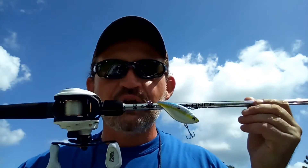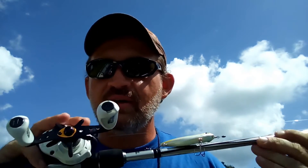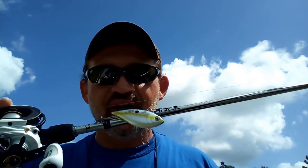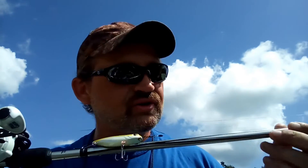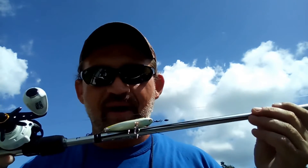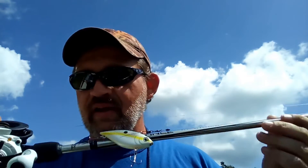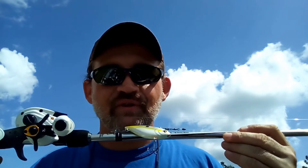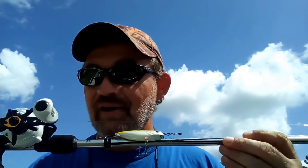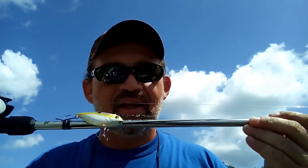That takes us to my cranking setup. This is an Abu Garcia Max Pro with a generic no-name crankbait on it — stock hooks, and I don't have any problem with the hookup. This is my do-it-all seven-foot medium-heavy rod. I like to use it for my cranking setups, and it has 12-pound fluorocarbon on it. It's lighter than what a lot of guys are using, but I like the extra casting distance and I feel like I'm not getting much of a trade-off in terms of losing fish to break-offs. I'm rarely broken off.